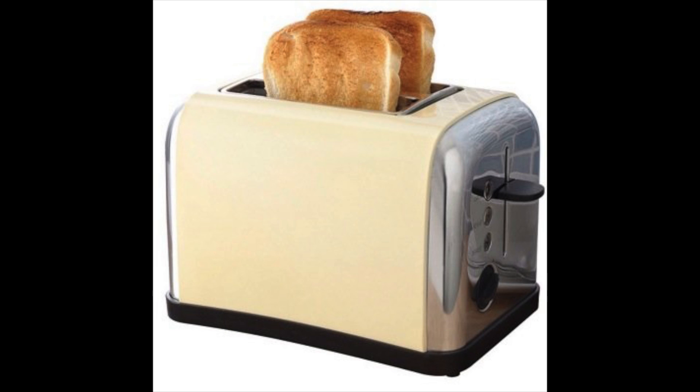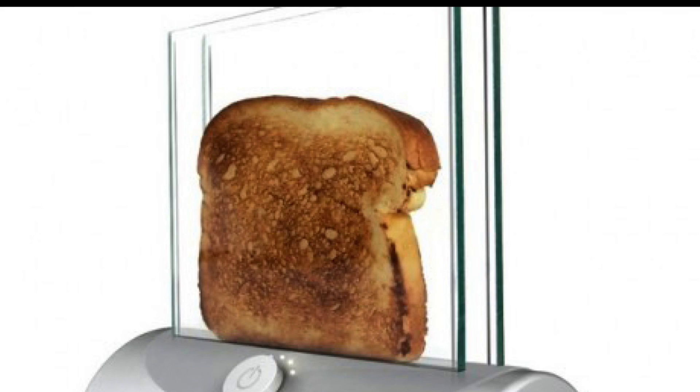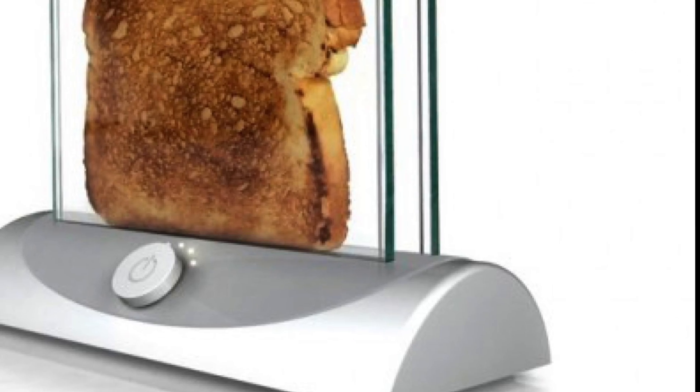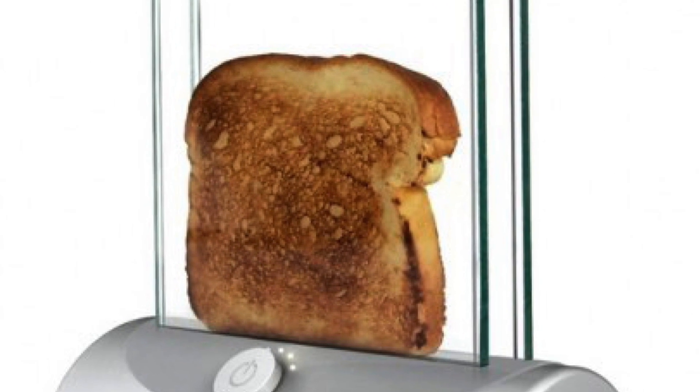Are you tired of your boring old toaster? Well, now you can throw it away, because we have the Moistenator 3000. The Moistenator 3000 now comes with Bluetooth and a built-in speaker, so you can just download our app and connect your phone.